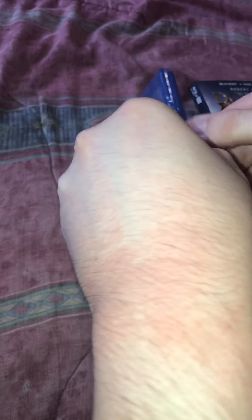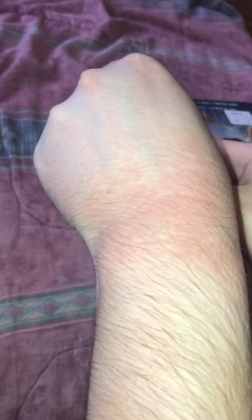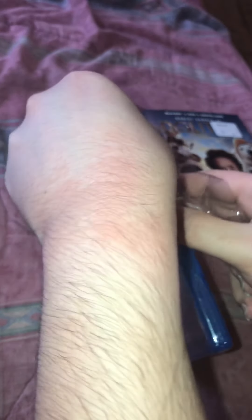Alright, we'll take a look. It's on Blu-ray, DVD, and digital, by the way. Take a look at the back here. If you would like to pause the video and read it, you can. Alright, bonus features here — it says 'Talk to the Animals', 'Becoming the Good Doctor', and more.